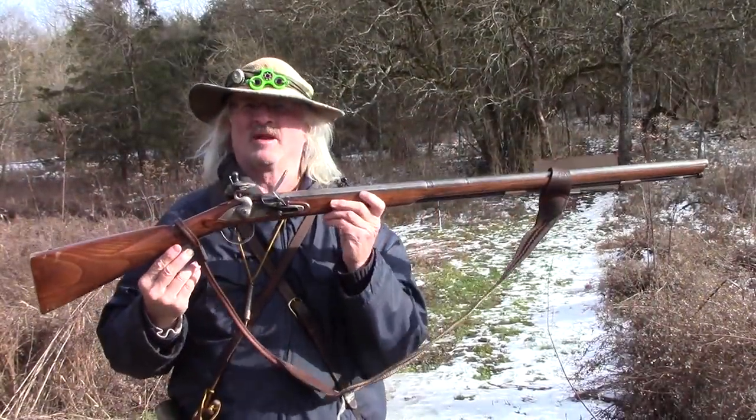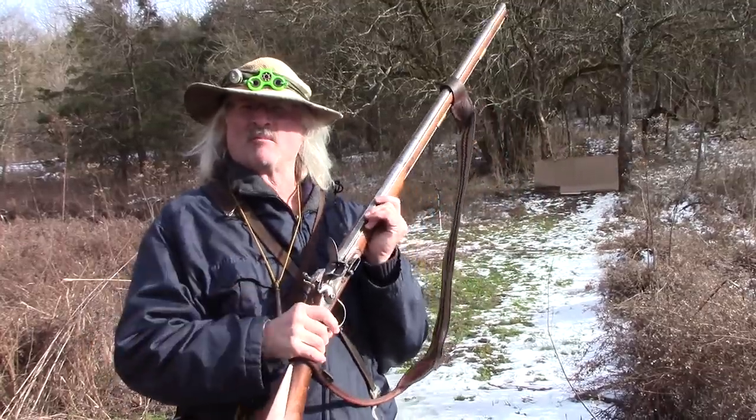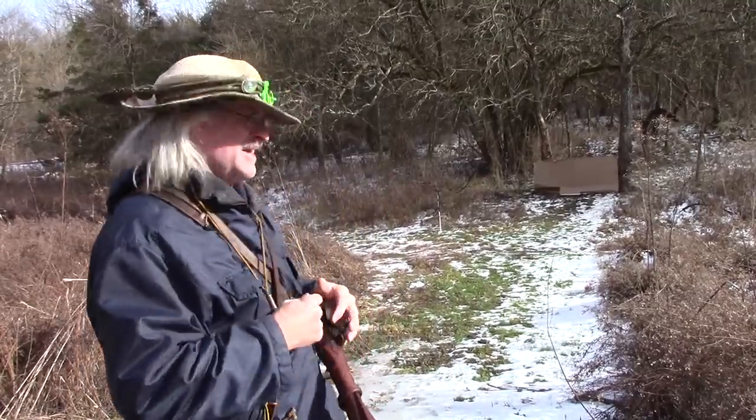What I plan on doing is putting different powder loads in it and seeing if shooting two balls out of this gun will make the pattern spread wider, maybe go vertical — who knows? That's why I set the big piece of cardboard up down there, and we're probably 25 yards from it today.